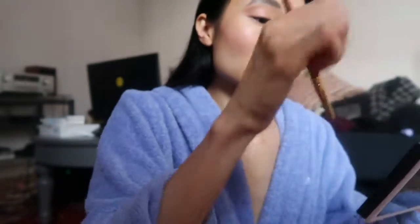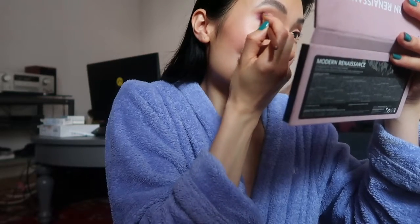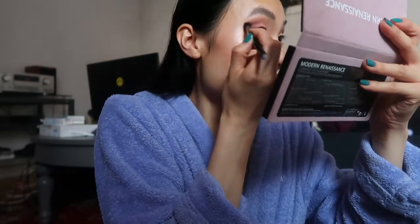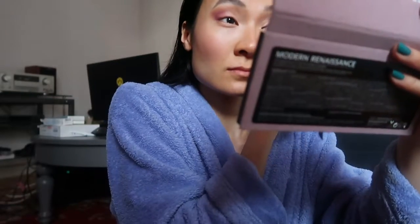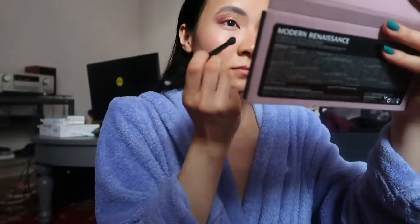For my outer corner, I use the shade Love Letter. I completely forgot how pigmented these eyeshadows are, so I just use a tiny Ecotools brush. I go in with some more of it to deepen the color, then I go back in with my two blending shades and blend the Love Letter shade out. I'm using the dual-ended brush that comes with the palette. Then I go in again with the Love Letter shade to darken it.